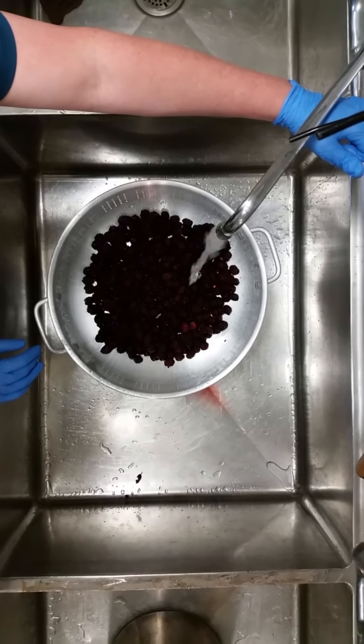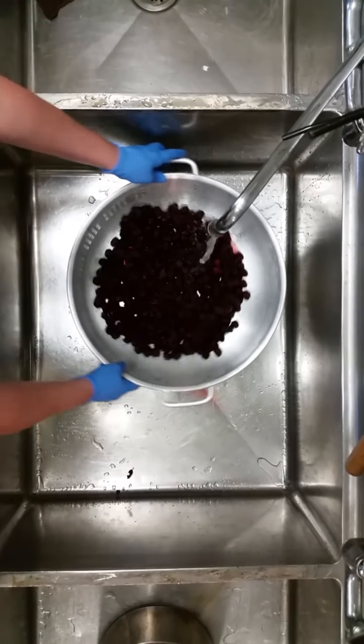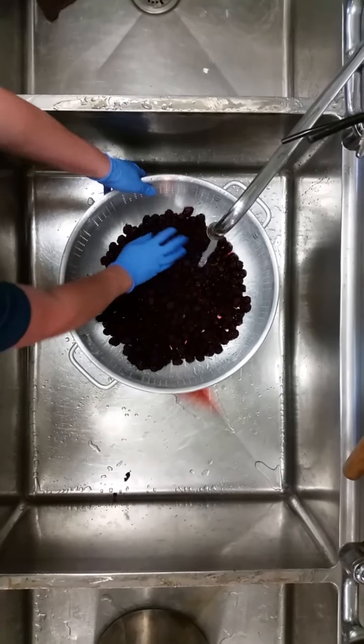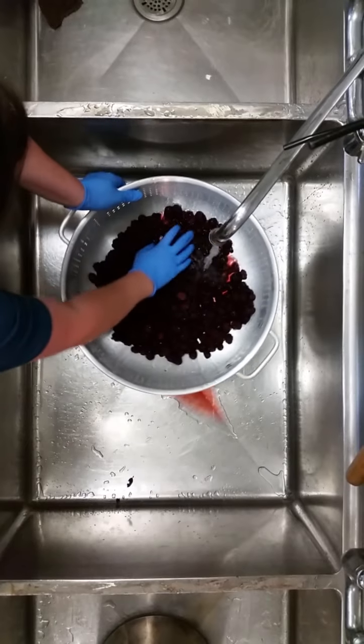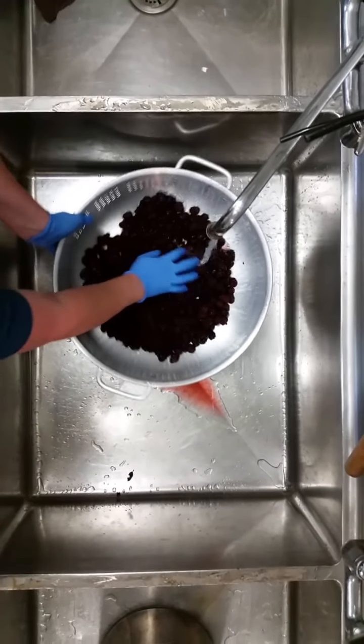Since using added pectin in this recipe, all ripe fruit can be used. Prepare fruit in small batches, enough for one recipe. Sort the fruit, discarding all damaged portions. Wash berries carefully to prevent loss of juice, drain, and remove caps and stems.